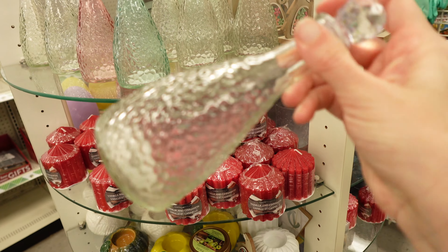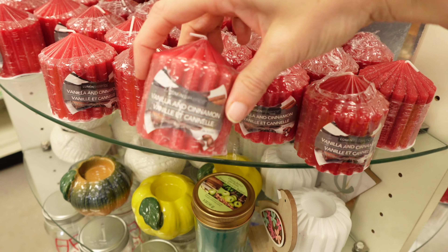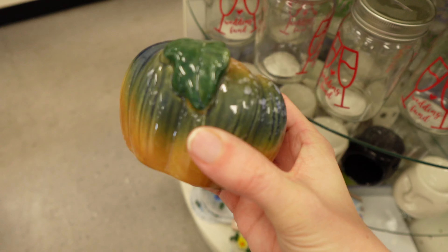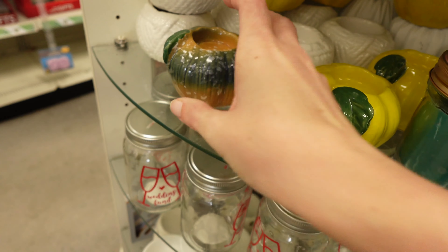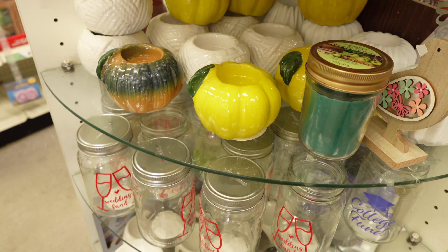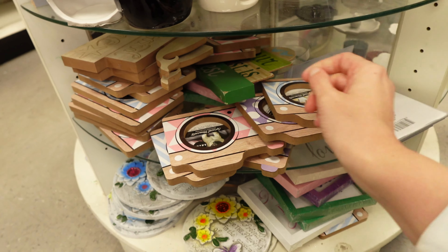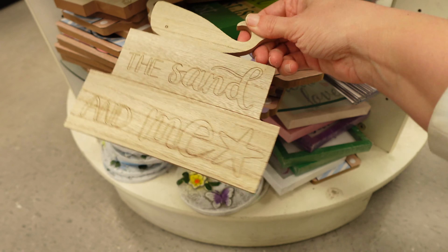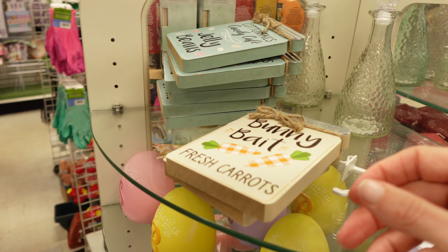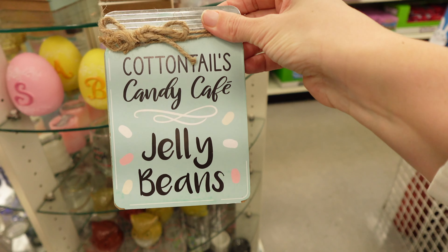We have these really cool bottles right here — vanilla and cinnamon candles. These little candle holders. This one, got the white one as well. One of these picture frames. Let's see if there's anything else that's new — bunny bait, that's cute, and the cottontails candy cafe.